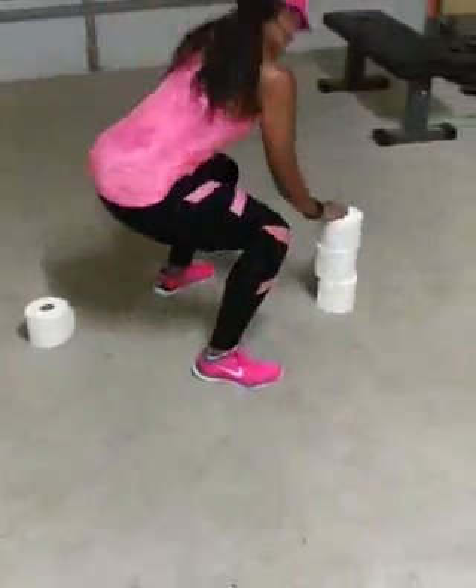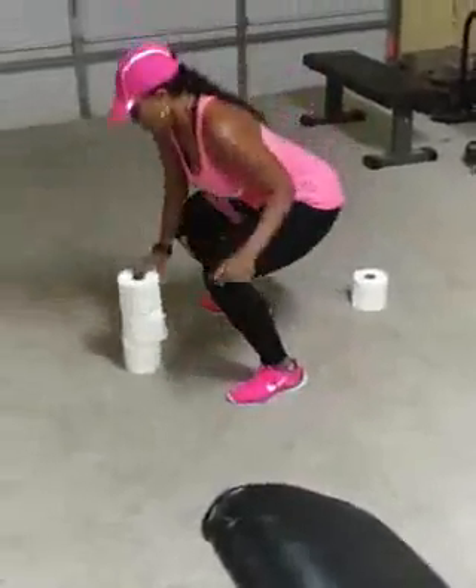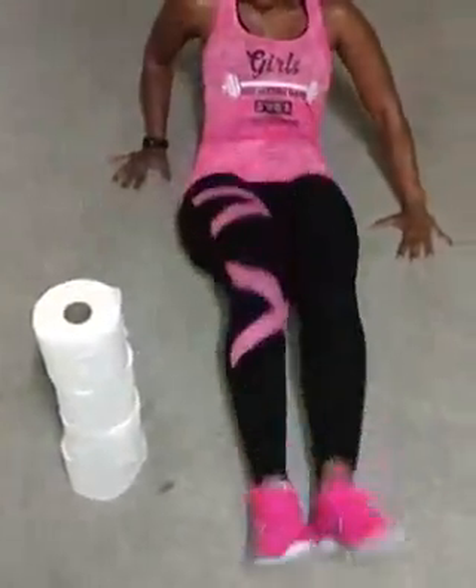Good. It's a tissue workout. Bring it back. Working core, hips. Four rows of tissue. Good work. Don't knock the tissue down. Up and over.